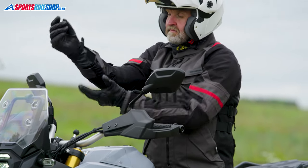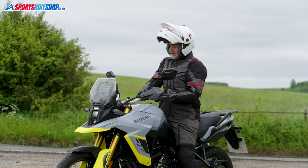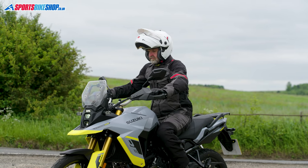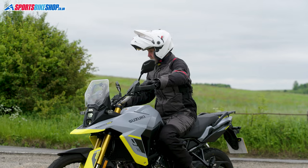The cuffs on the jacket are really simple velcro closures. They gave me room to easily fit a pair of winter gloves on the inside — that's how I prefer to ride — but I also managed to get the gloves over the top with no trouble when I checked that out.